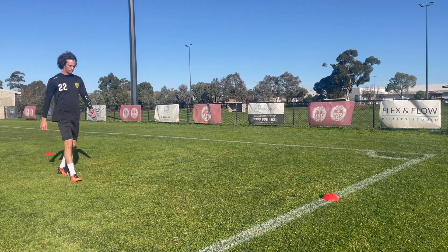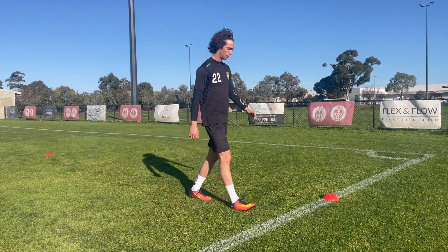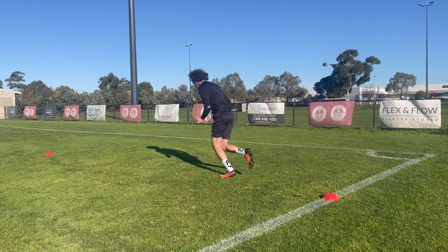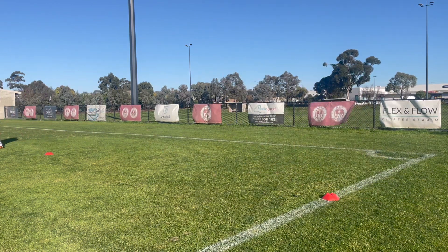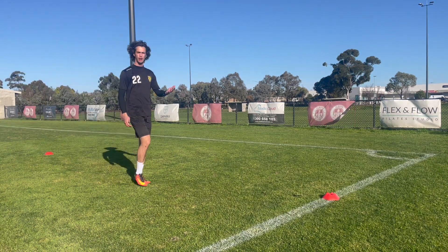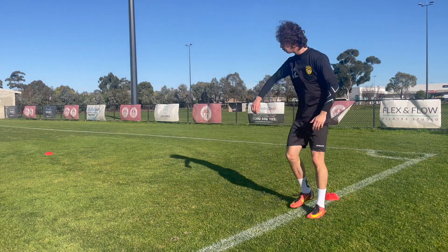Walking back. Forward backwards again. Now get up for a header and then sprint all the way through.